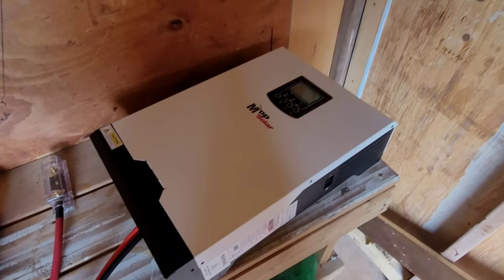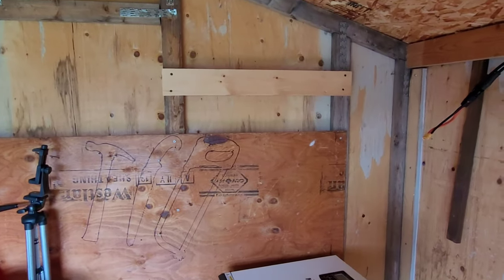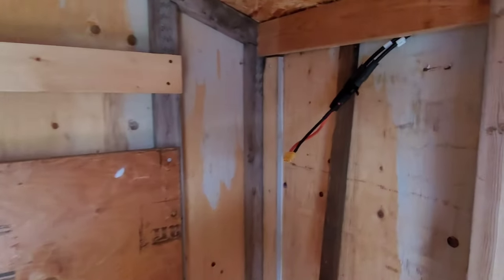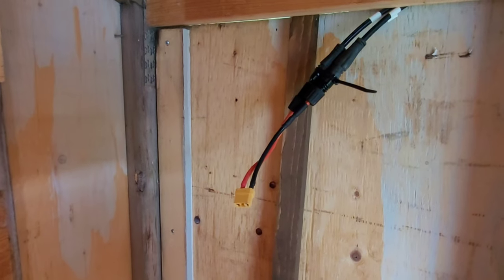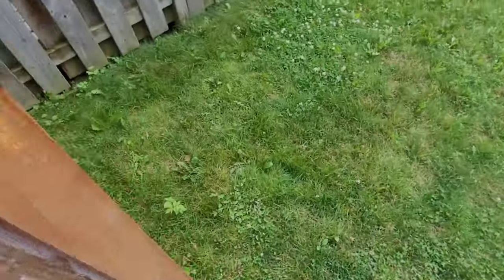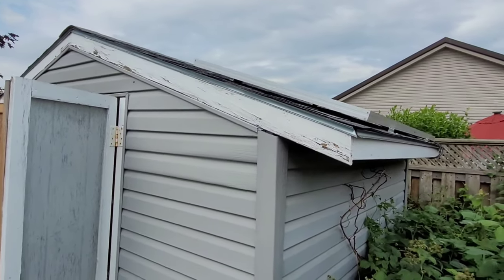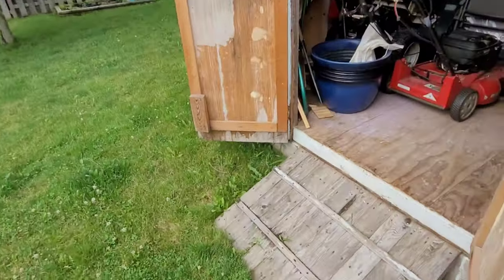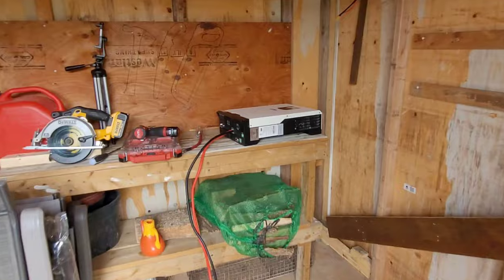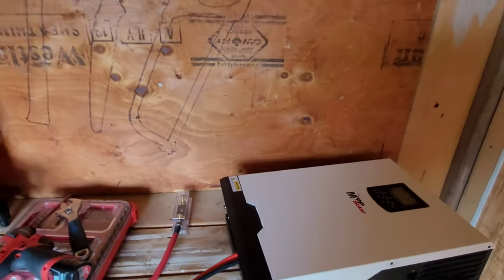This is the new inverter — this is the MPP LV 2424. It's a 24-volt, 2400-watt inverter and we're going to be mounting it out here in the shed. This is the solar input. I have a single 290-watt panel on the roof and the idea is we're going to run an extension cord to the AC just for now to power it up and see how things work. I'm going to get things put up on the wall and then we'll start doing the connections.